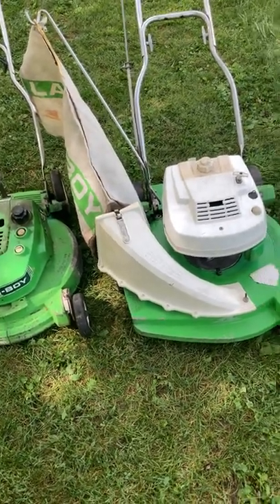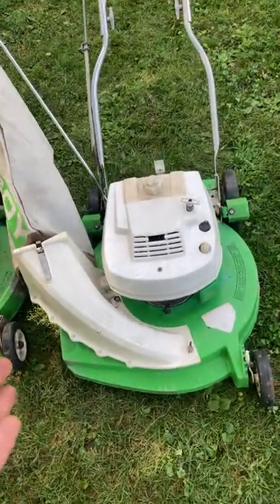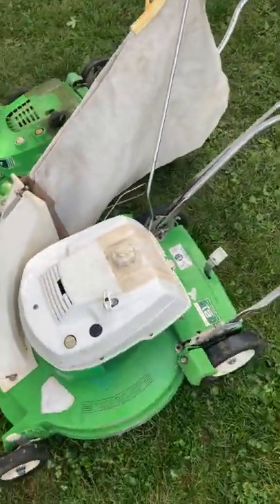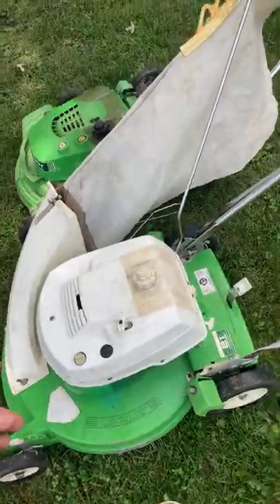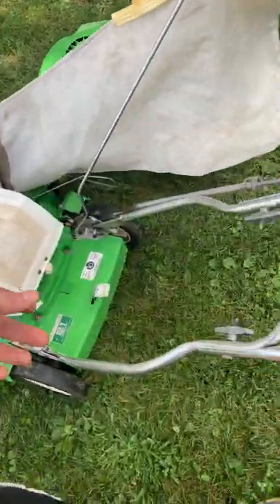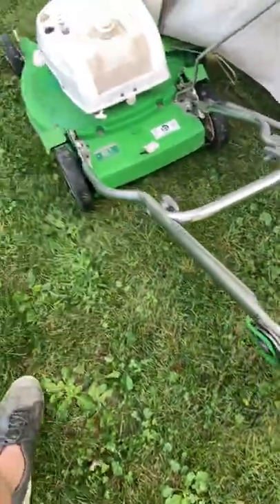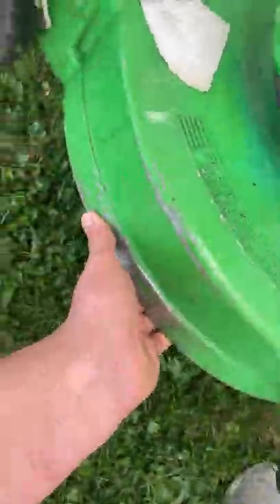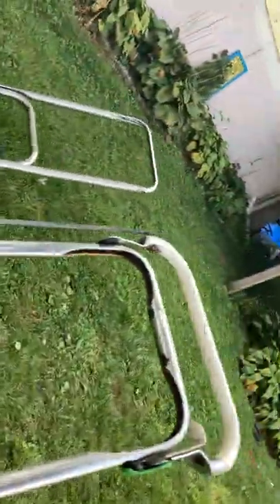Hey guys, it's me Vac Master 2020, and here is my Lawn Boy 8237 with a D-series engine. This is a 8232 engine and it is in beautiful condition. It gets used as it is my main mower and my favorite mower to use — I've never come across a better mower in my life. As you can see it does get used; it's clean but not sparkling clean.